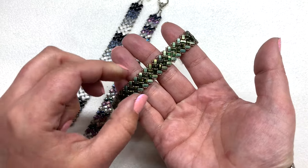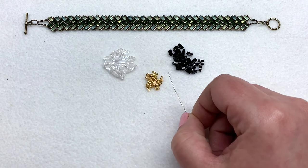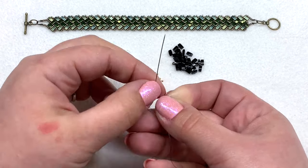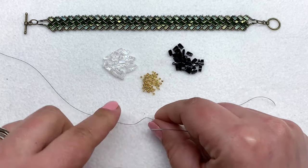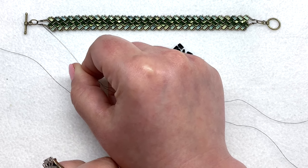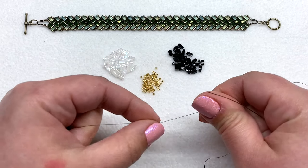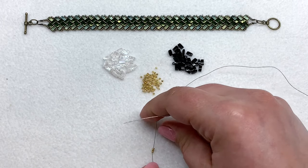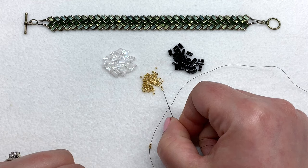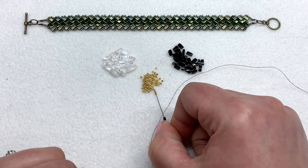We're going to start out by making a little swatch of the horizontal stripes variation with an outside color and an inside color. We start these bracelets in the exact same way: pick up three 15/0s, then leave yourself about a 10-inch tail if you're planning to finish with seed bead loops. In addition to the three 15/0s, you're going to pick up one half tila in your inside color, then three more 15/0s, then one half tila in your outside color, and finally three more 15/0s.